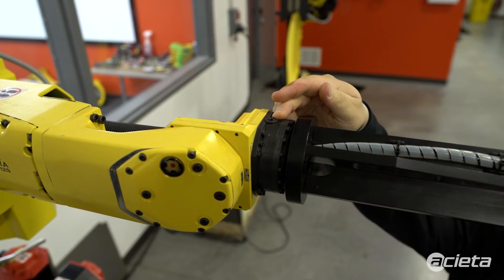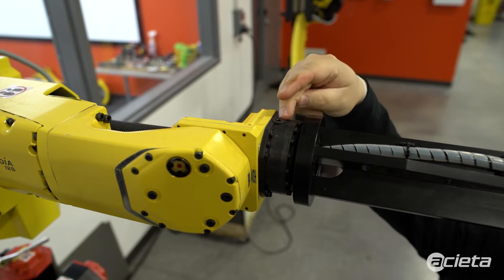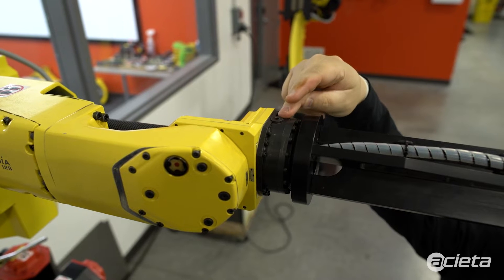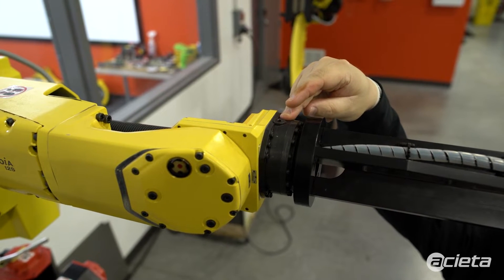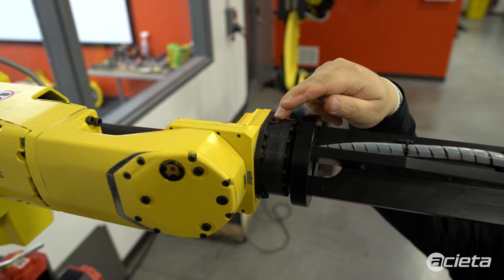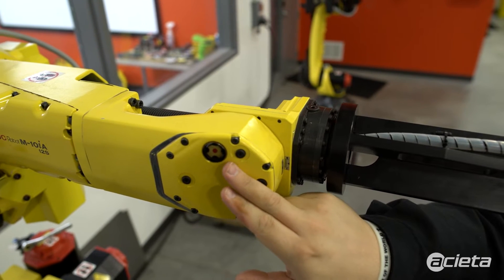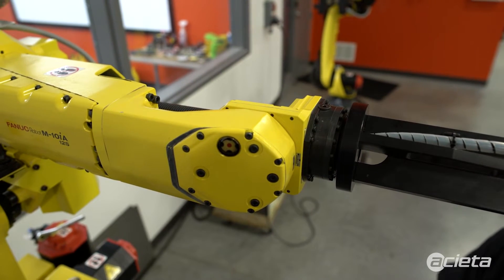You'll have a collection cup, which is a specialty tool that FANUC provides, that will be plugged in here. Oil will come out of this point, and once there are no air bubbles and you have filled up the wrist entirely, you'll be able to check the sight glass to make sure that there is enough oil in that axis, at which point you are good to go.